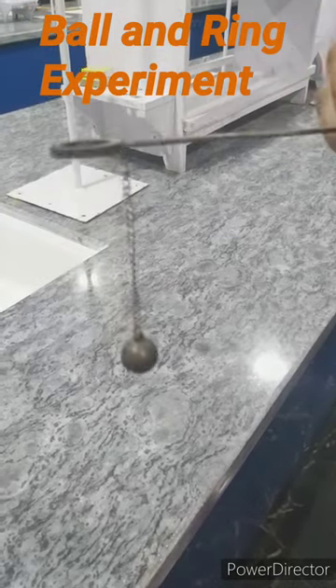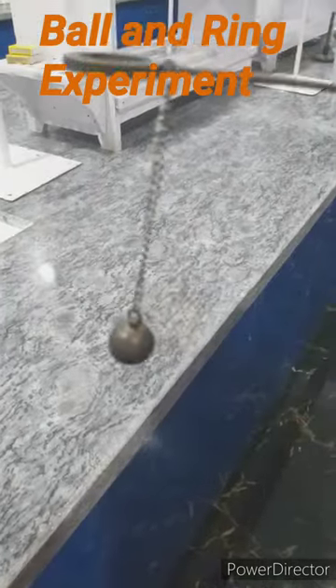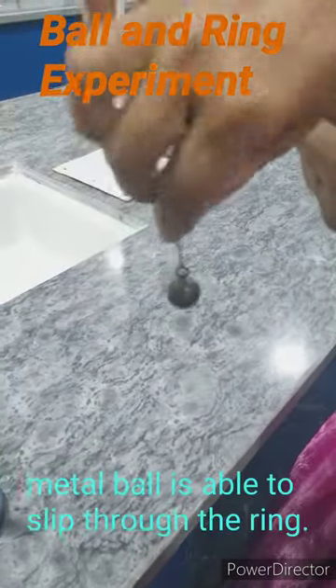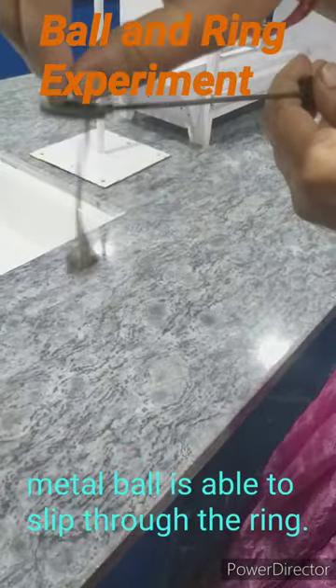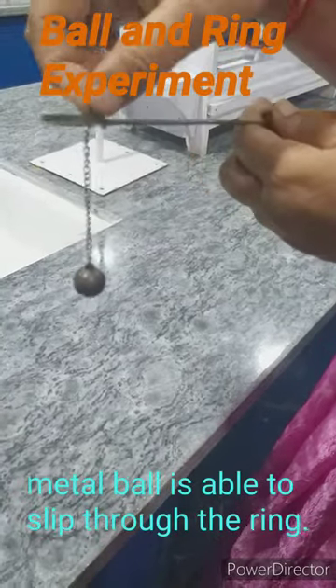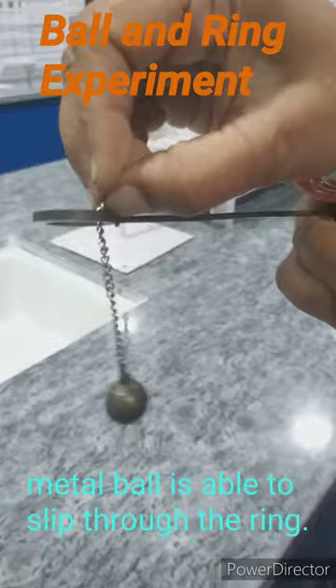Ball and ring experiment. The aim of this experiment is to show that metals expand on heating. The ball is able to pass through the ring — it can slip through the ring, as we can see.